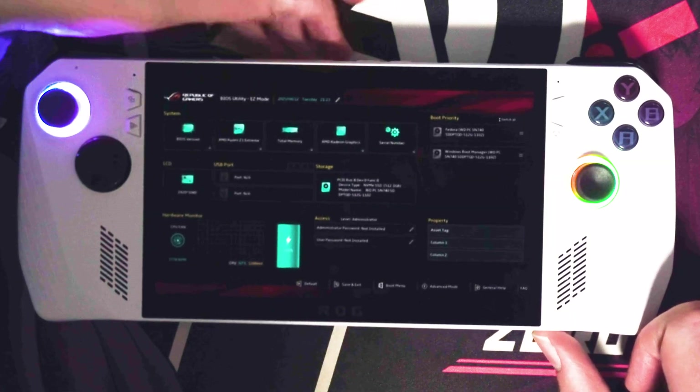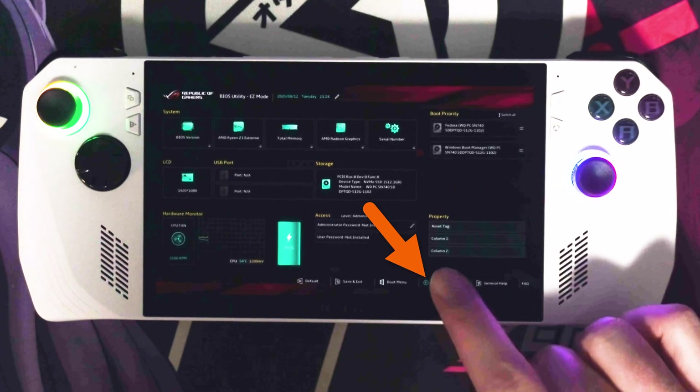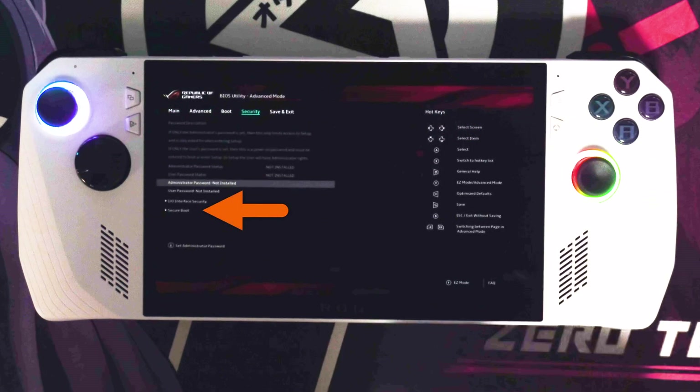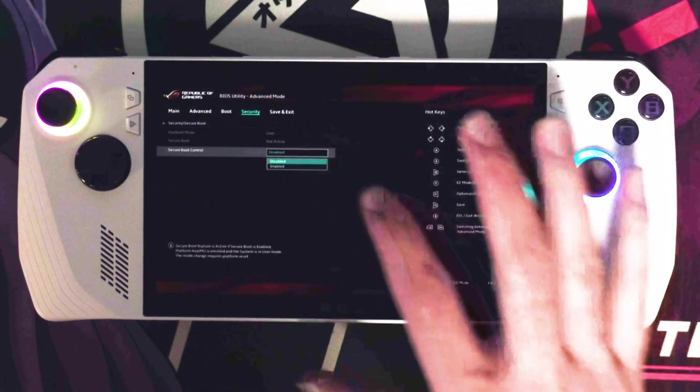Then, once we're inside of the BIOS settings — apologies for the blurriness here — you'll need to head to Advanced Mode down here. Then at the very top, you'll need to head across to the Security tab, followed by Secure Boot at the very bottom. Then make sure Secure Boot Control is set to Enabled instead of Disabled.